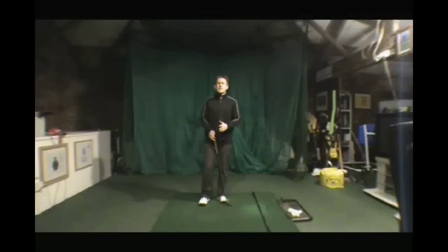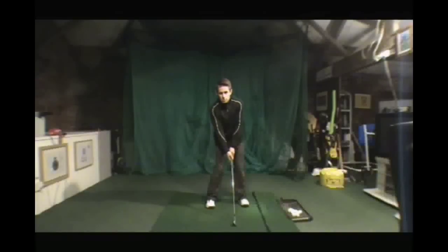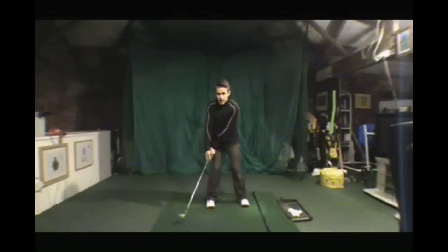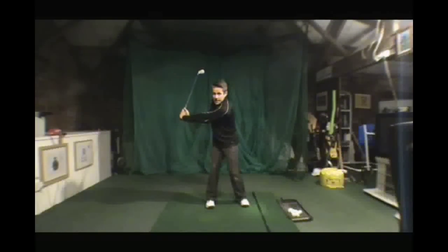One of the biggest keys to it all is understanding that as the body turn starts back, the club reacts. The body turn will start, the club head will lag, then the golf club will set.